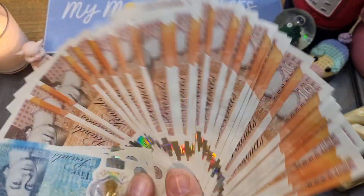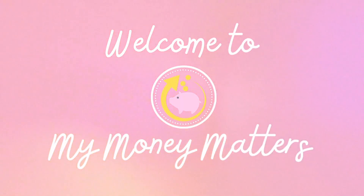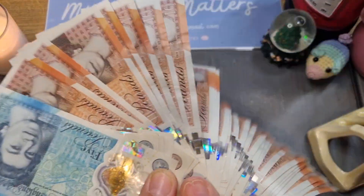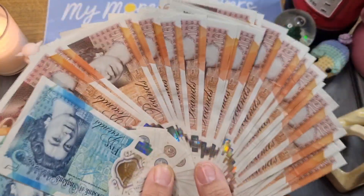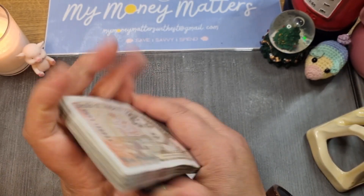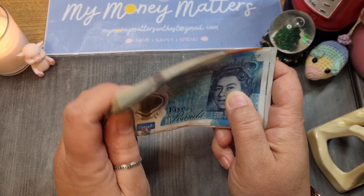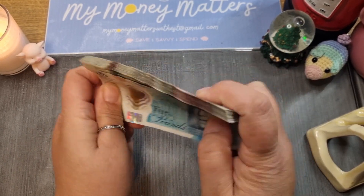Hello, this is Esther, thank you so much for joining me on my channel today. This is My Money Matters. I've got some money to stuff in my long-term and short-term sinking funds. Let the money do the talking!